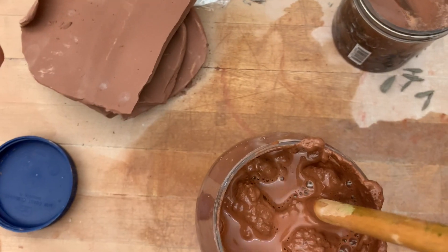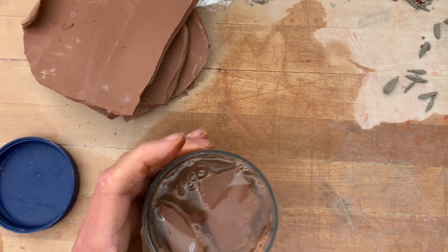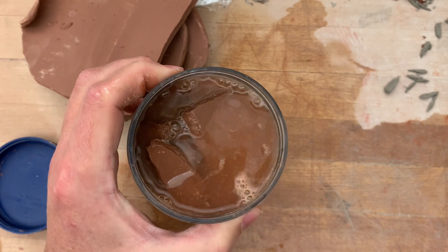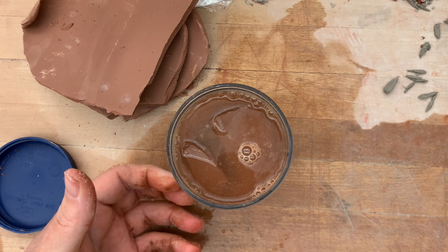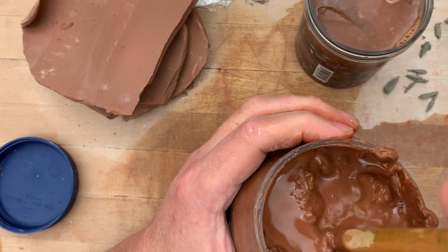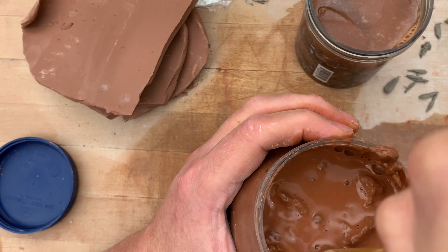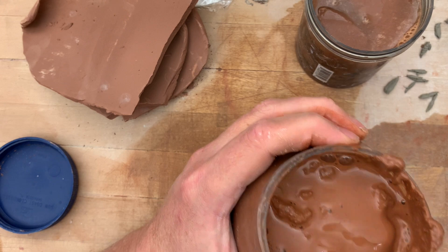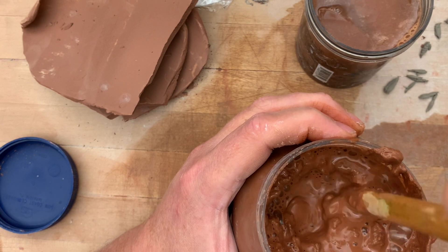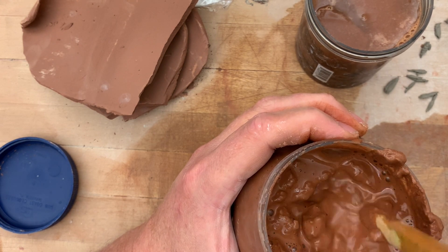This is how I make slip here in my studio. As you can see, these slabs are slowly dissolving into slip. You cannot turn wet clay into slip very easily — it takes a long time. It also takes a while to turn leather-hard clay into slip. But once you wait for the clay to go bone dry — to go to greenware — water will turn it into slip within minutes. So that's your best bet.